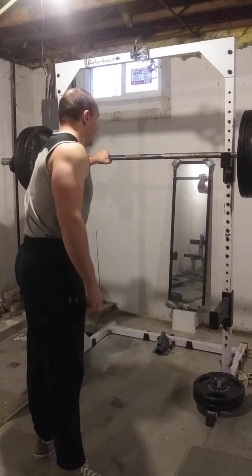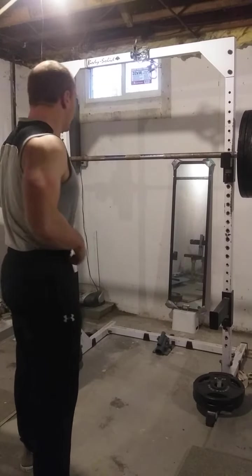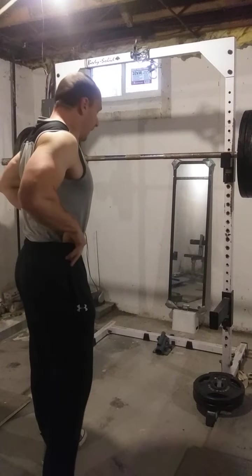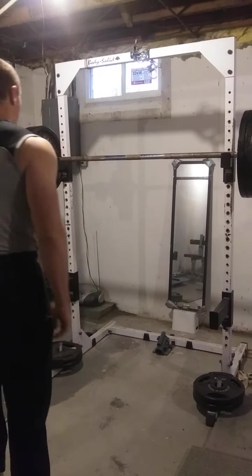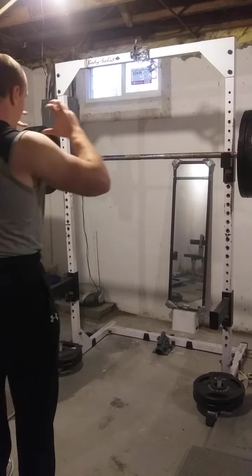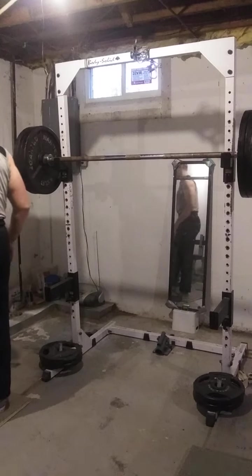Basically, we're going to get this 363 beltless pause squat — one second in the hole each repetition. That's the goal. I'm going to get the goal, gargle my water, get my chalk, get the mind dialed in, turn on the gym balls, and hit it.